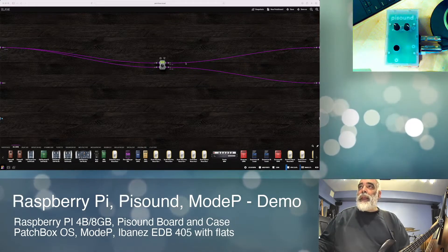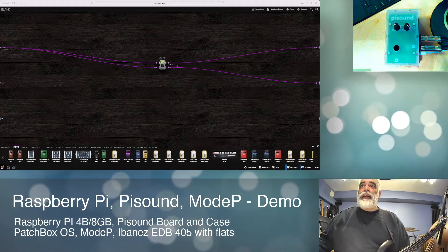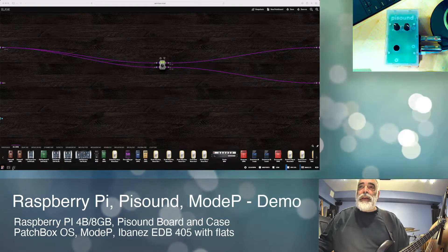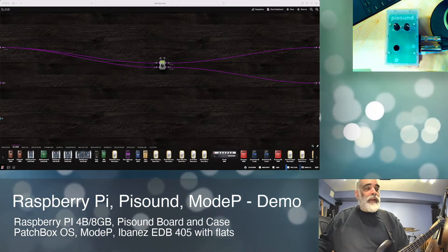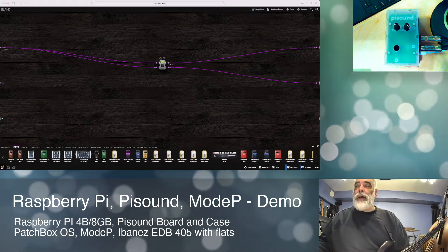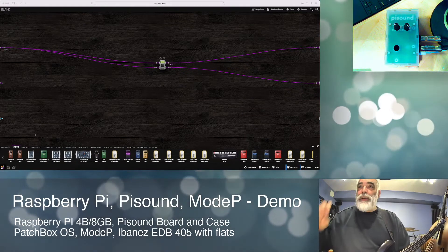What I have here is a very basic board — I'm calling it blank. It's one of many patches I've saved. You can create new ones, create snapshots of your boards, and create banks that you can use the button to shift between.